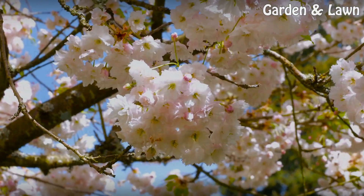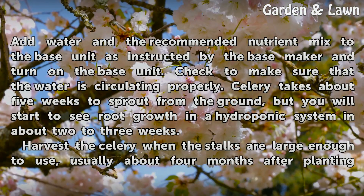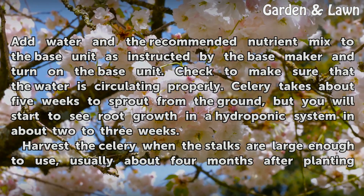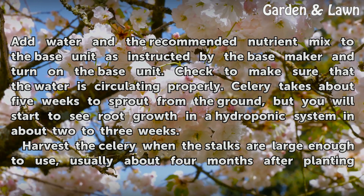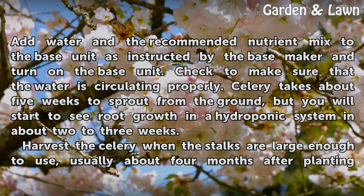Place 5 celery seeds every 2 inches in the perlite. Add water and the recommended nutrient mix to the base unit as instructed by the base maker and turn on the base unit. Check to make sure that the water is circulating properly.